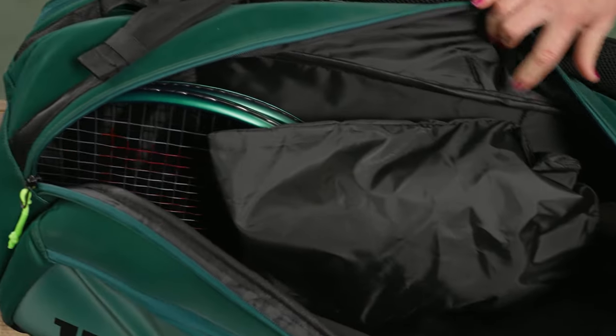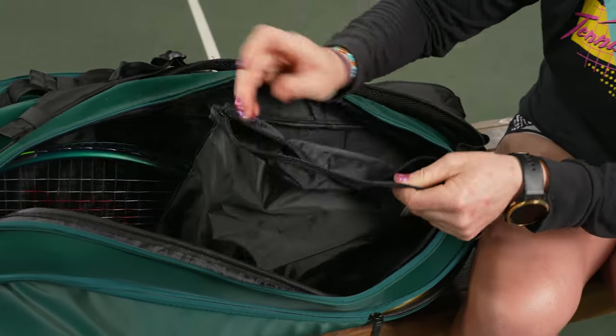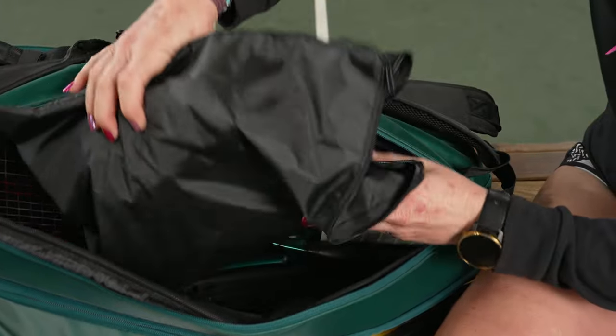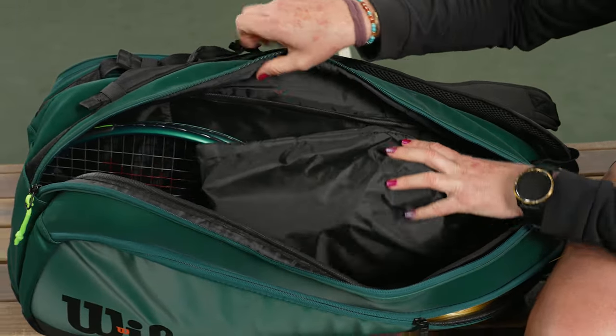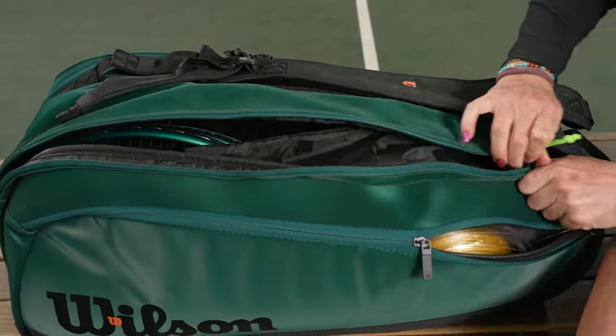I do love carrying rackets plus my other gear. This bag comes with a separate shoe sack, so I've thrown my shoes right in there. Sharing space with the rackets, I have two rackets in here, and you can tell there's still going to be nice space if you want to carry some of your other gear.